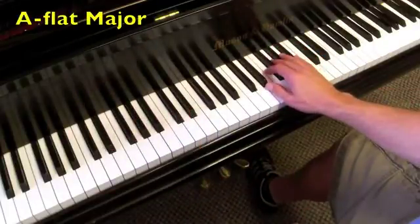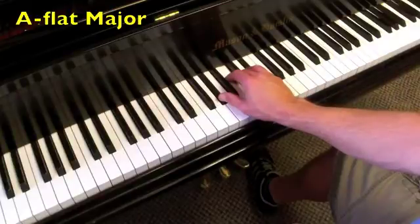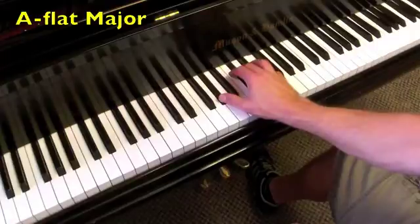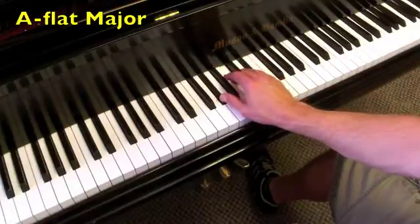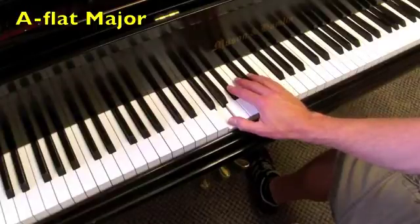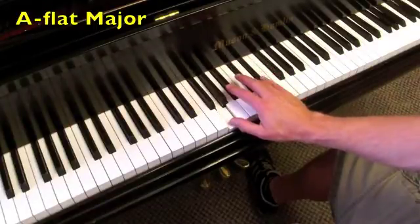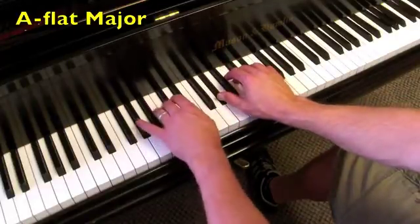Onto the key of A-flat major. The I chord is A-flat major, the IV chord is D-flat major, back to the I chord. The V chord is E-flat major, and then the E-flat 7 chord back to the I chord. Now both hands.